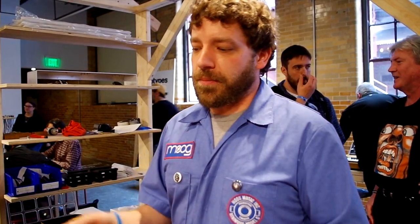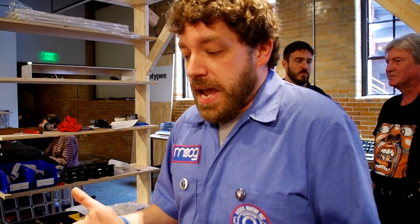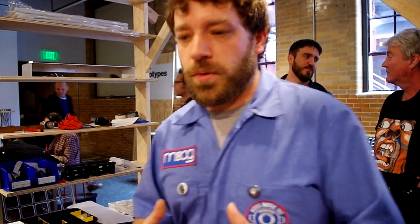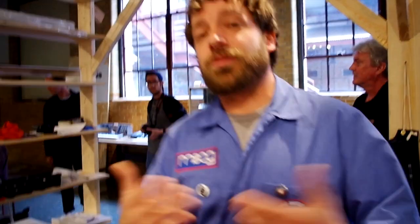All of this work is done by hand — there's no automation in our factory. The PCBs come from different distributors within the USA. And if there was any component that we didn't have, it's old new stock or new old stock — we were able to get some companies that don't make them anymore to remake them for us.